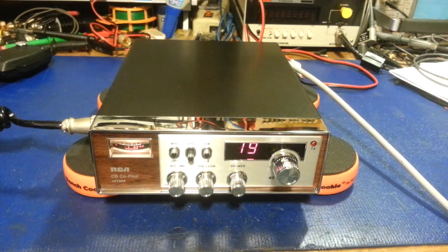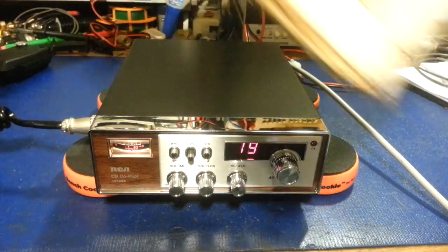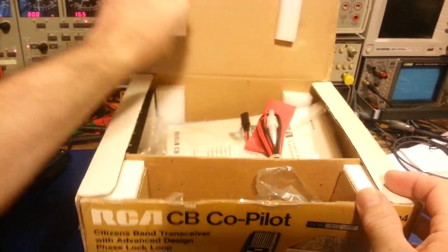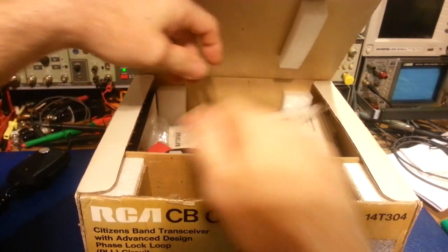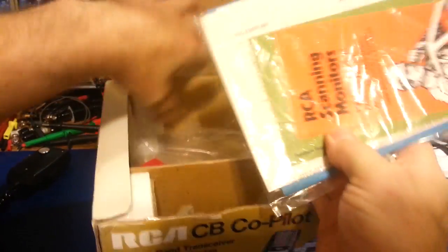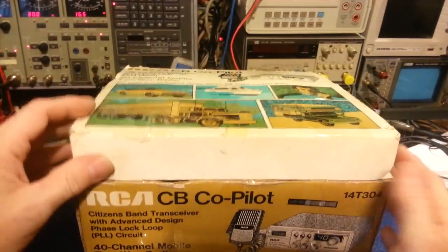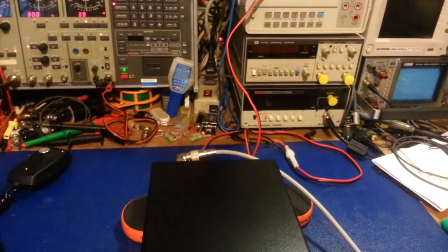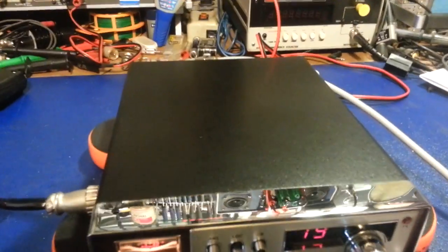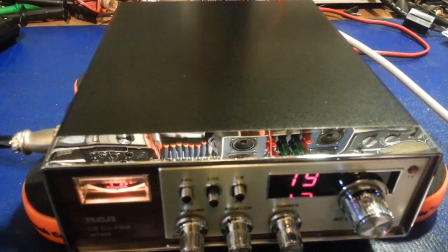I just took it out of the box. The box is a little — I wouldn't say worse for wear, but it's been opened and taped up a few times. Definitely brand new though: power cord's unused, microphone is hooked up, still has all the original paperwork, the mounting bracket. Just from looking at it, you can definitely tell there's not a scratch on it. It's as new as they get — the chrome, you can see the mirror finish there.